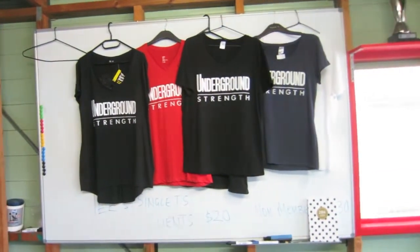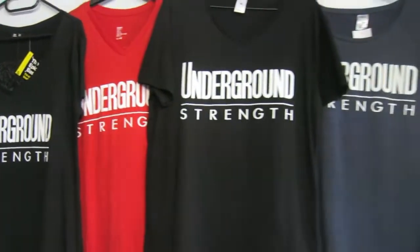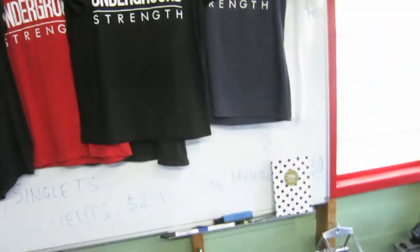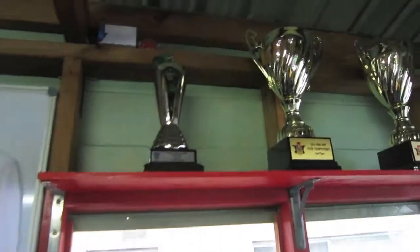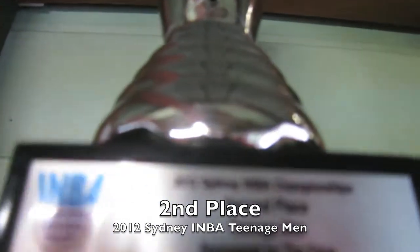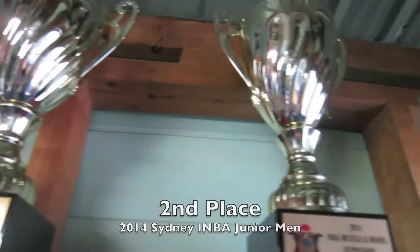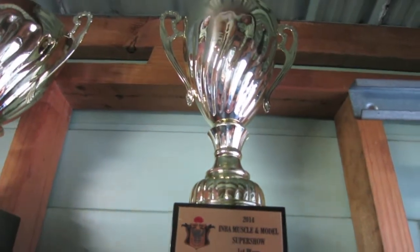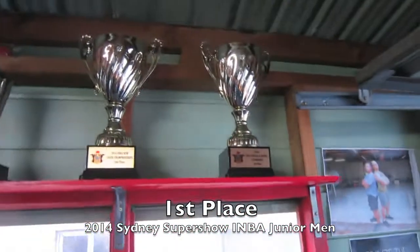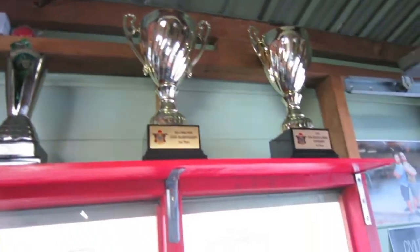I've got some t-shirts — got them about a week ago. They're pretty cool, so they're for clients, myself as well, and just for friends. Coming over here, I've got some of my bodybuilding trophies from when I started bodybuilding. That was my first trophy — came second. Another second place trophy. And the last one was a first place trophy. All of those trophies were in the IMBA Federation. Good times.